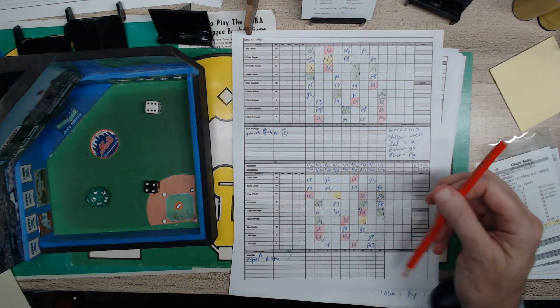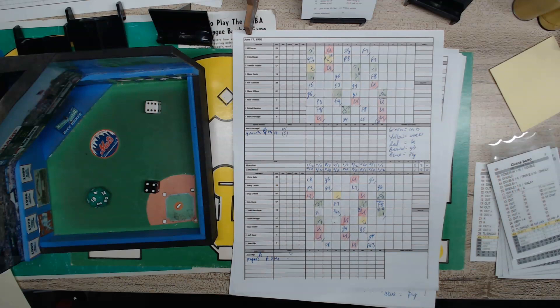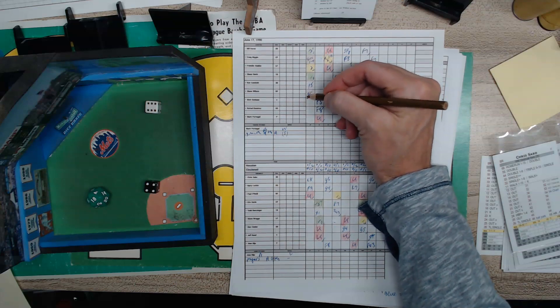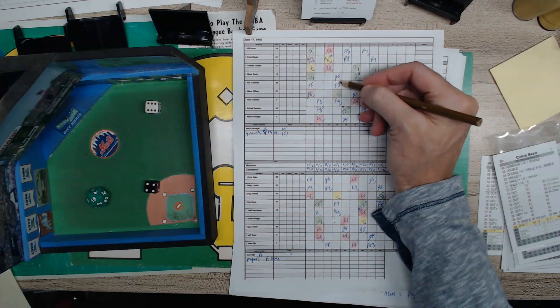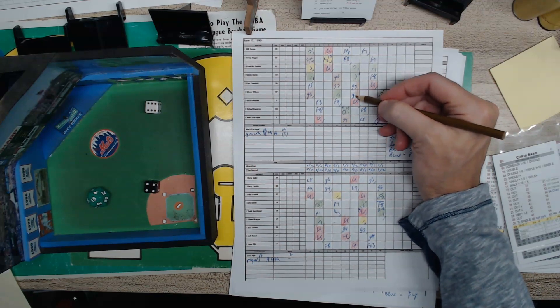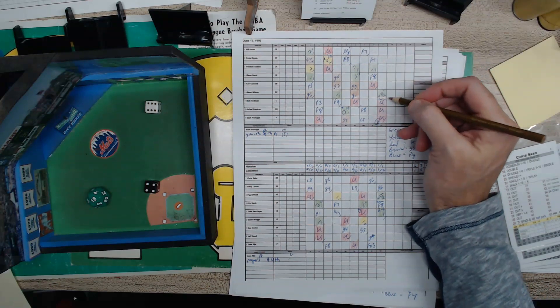Riho had eight strikeouts on the day. Next we're going to do the ground balls and the fly outs. I consider sacrifices as ground balls. Ball hit to the pitcher, ball hit to the shortstop — I do the brown color for that. A couple of ground outs in the fourth, another ground out to move a runner over — that was big. Two ground outs with the runners holding in the sixth. And that's it.